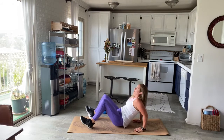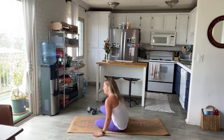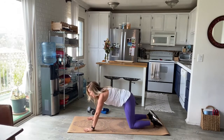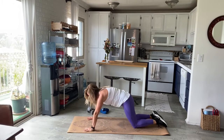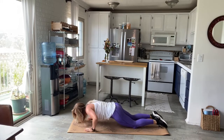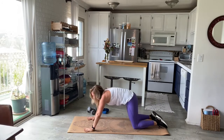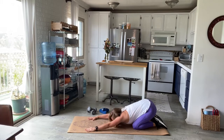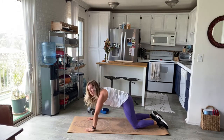Three, two, one — shake that out. We're coming into a modified push-up followed by a child's pose. Knees down, elbows wide as you lower down, get your nose hovering, press it back up, press the hips back to child's pose, and feel the stretch. Moving nice and slow — I want you to feel the engagement in all those little muscles that have to work. There's a lot of core engagement as you lower down and lift back up. Breathe into that stretch. These are really hard when you're moving really slow.